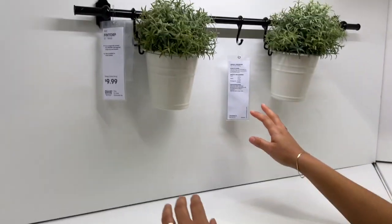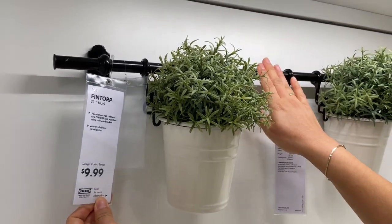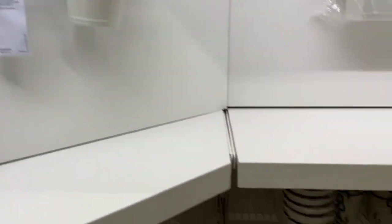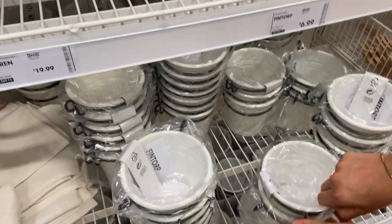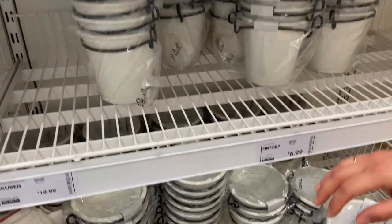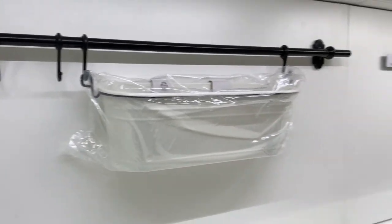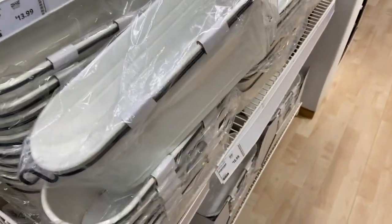This is another idea for how to hang your plants — this piece is $9.99, and then you buy the individual hooks separately. They're right here — $6.99 each. And then they have another bigger size — I think it's $16.99.